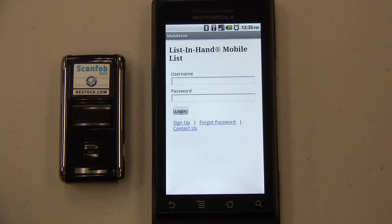Hello. Today I would like to show you how you can use the List in Hand Mobile List application to check book prices online by scanning barcodes into any website.